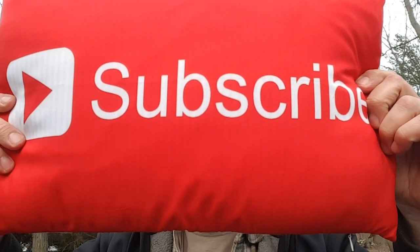If you'd like to become a better beekeeper, consider subscribing. Thanks for watching.